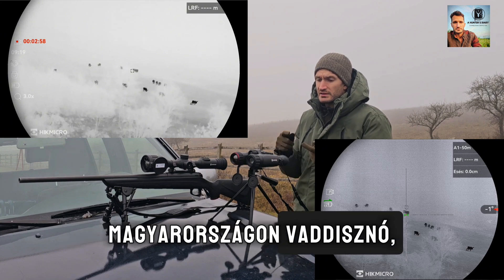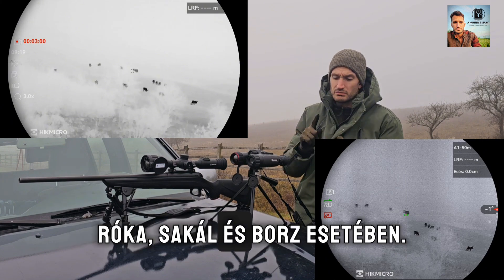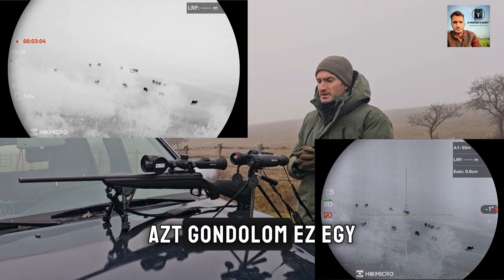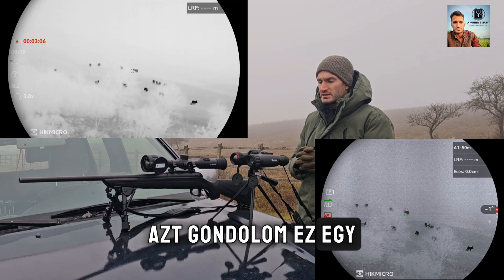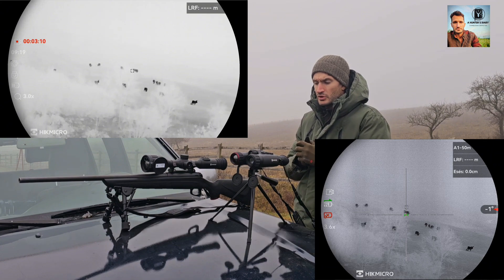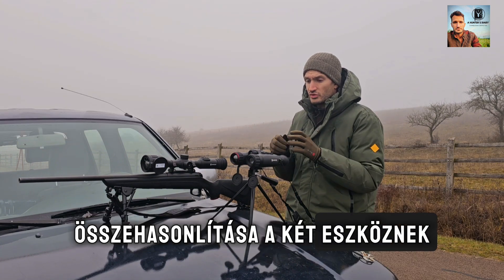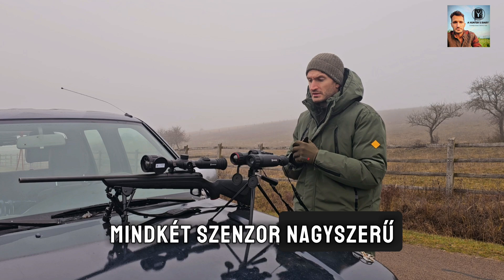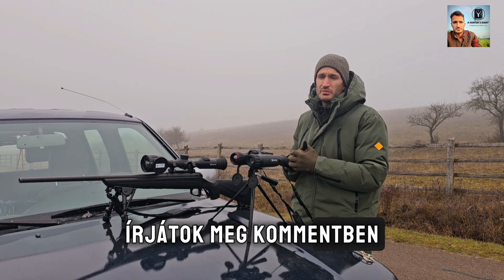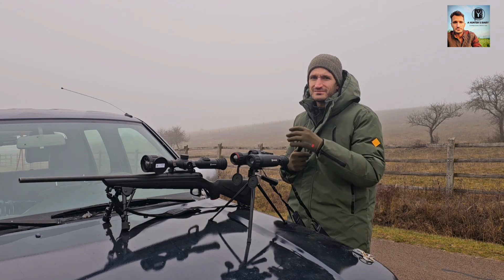It can be wild boar in Hungary, and foxes, golden jackals, and badgers. I think this is a quite nice comprehensive comparison of the two devices and their two sensors. They are pretty great. If you have any questions, just let me know in the comments. Take care!